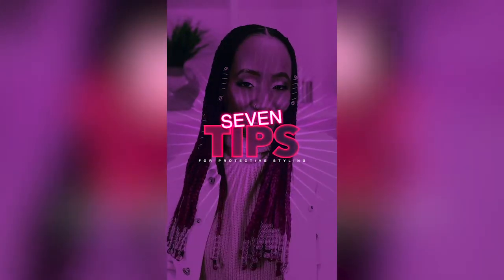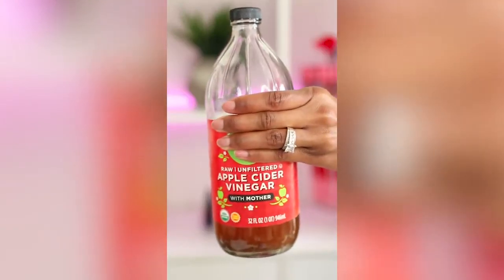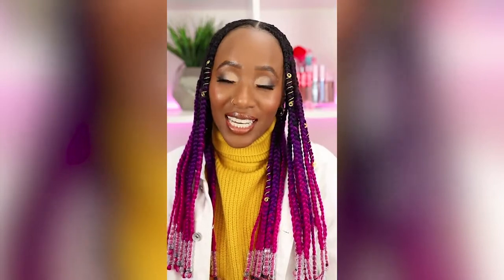Let me give you 7 tips for protective styling. Tip number 1: soak synthetic hair in apple cider vinegar. This will remove the alkaline coating from the hair, which often causes itchiness in your scalp and irritation.